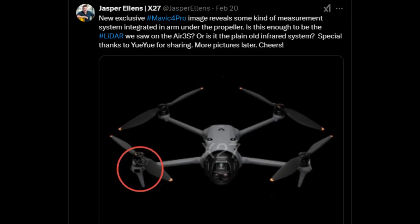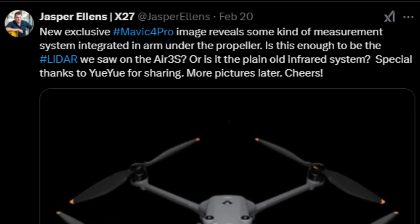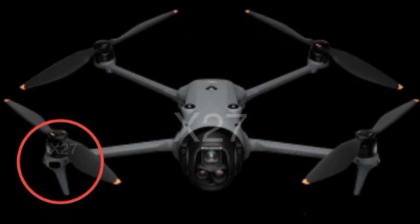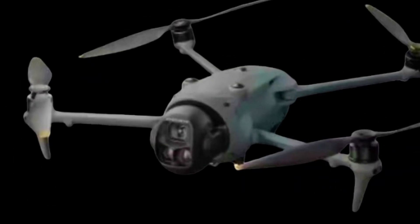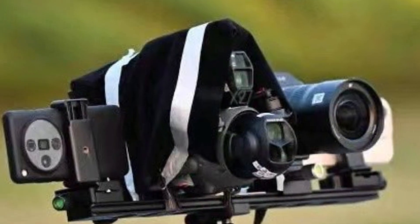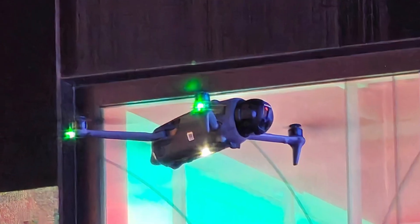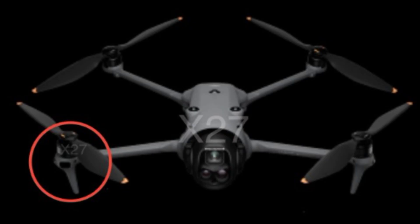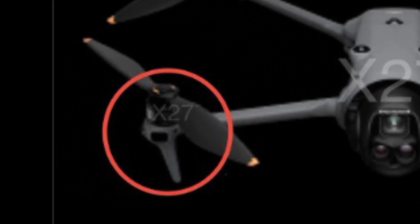But this mystery didn't take long to be unraveled, because just two days later, another post came out showing an exclusive image. In fact, this was the first front-facing image of the Mavic 4 with the propellers in this position. The previous ones were always taken from strategically chosen angles, partially covered, showing only the back, in low resolution, or deliberately placed in dark environments. But in this image, new details can be seen, including the most important one, highlighted by a red circle.